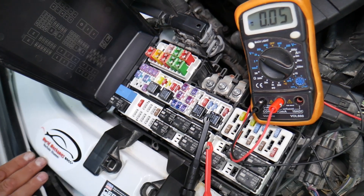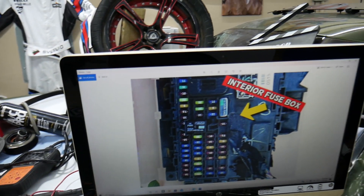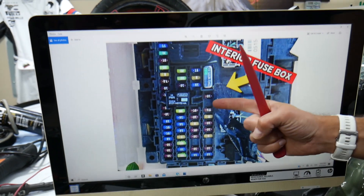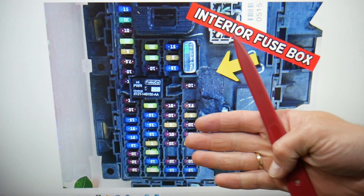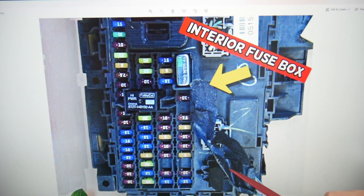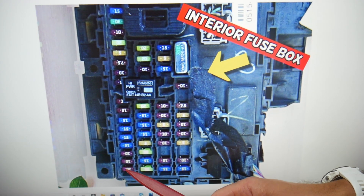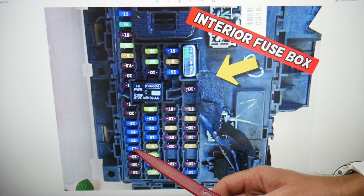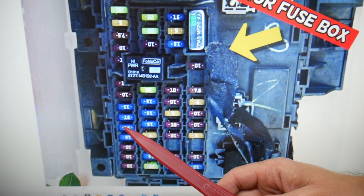We're going to put the link in the description of the video below specifically to that video — please check it out. Which fuses do we need to check? Two of them — one in this fuse box, one in another. Coming from the bottom on the left side, you count fuse number 18, 17, 16, 15, 14 — that fuse right here, fuse number 14, is the one you will need to check.